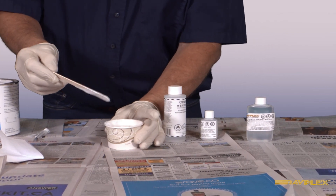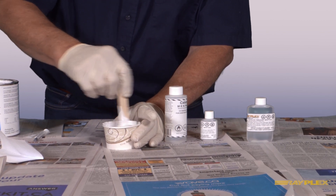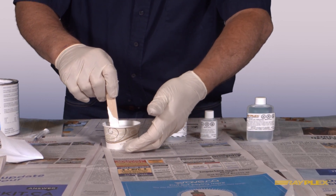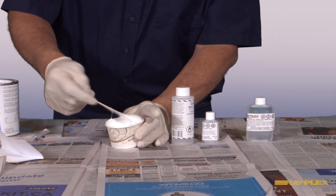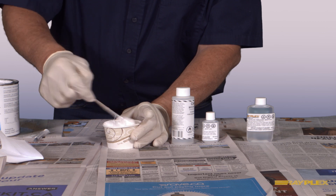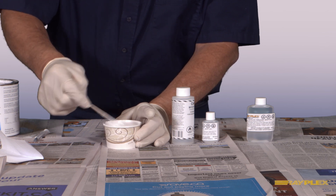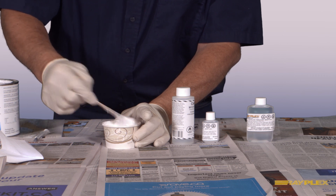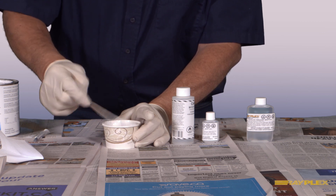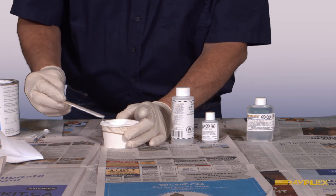Now we need to mix it up. Mixing isn't quite as obvious as it seems — most people want to stir in a circle, but all that does is stratify the material so the catalyst is heavily concentrated on top with very little at the bottom. What you want to do is mix from the bottom up, always drawing material from the bottom of the container to the top for a good mixture. This should take about one minute, and you'll get a proper mix that will cure correctly without any yellowing. We're now ready to use our gel coat.